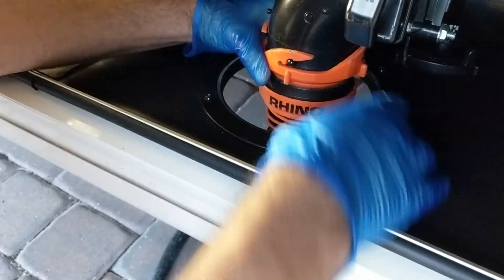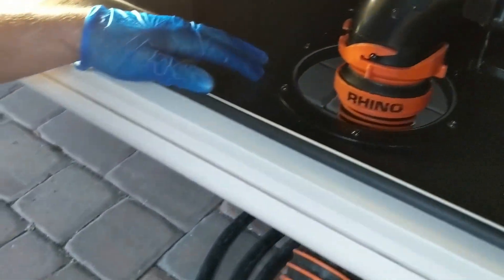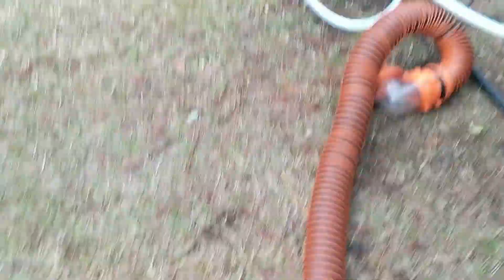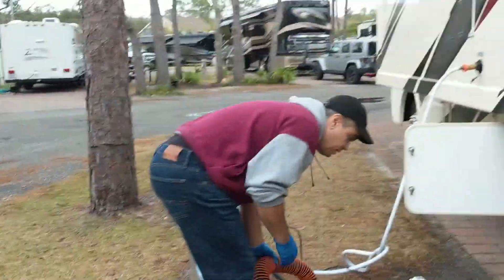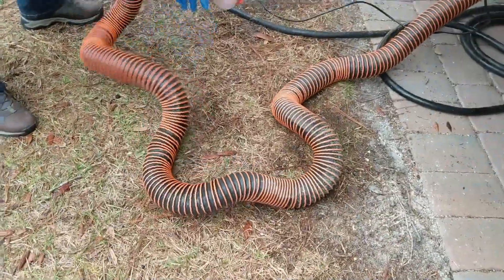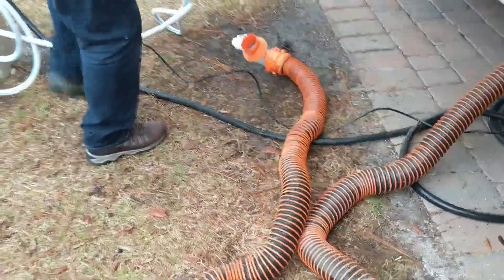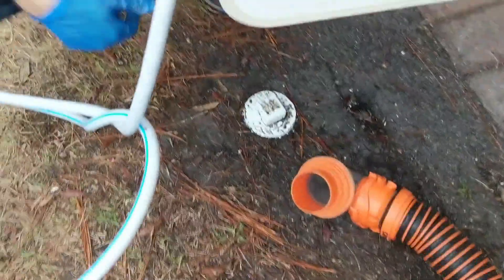Now we're going to do the other end. Watch your head, honey. That's the other end — it looks like a snake! Right down here is where you put it, and that's in.